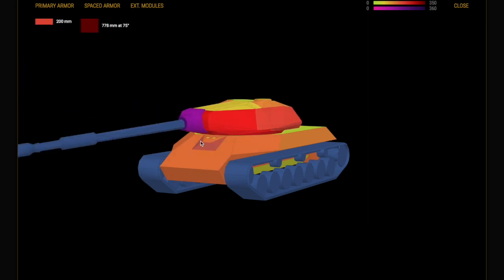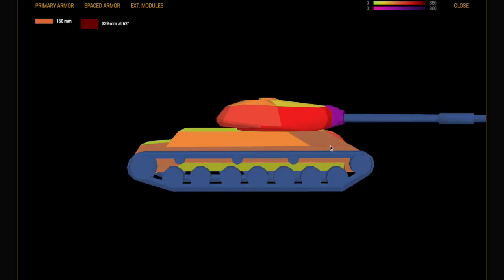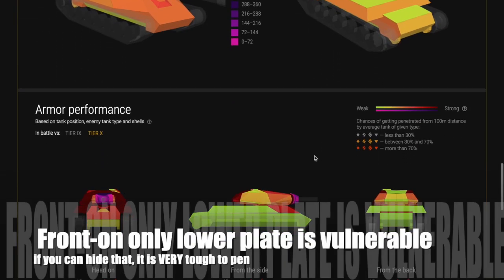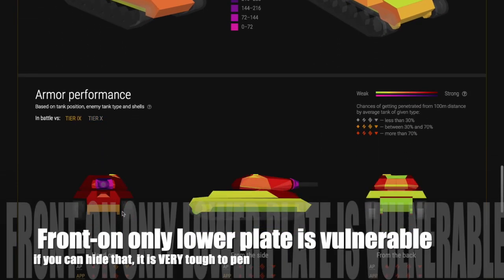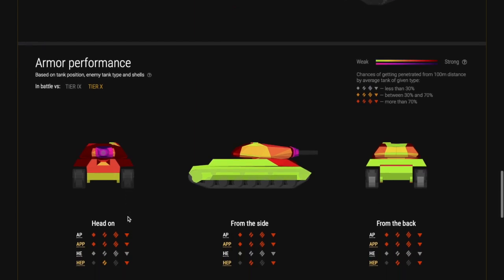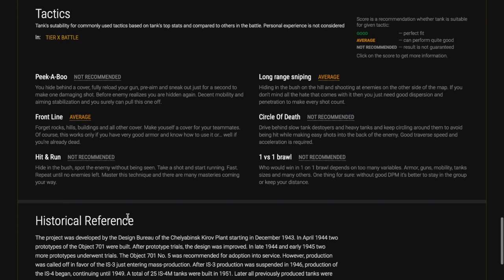The turret is really strong. Gun elevation is not bad, and gun depression — you know, 5 to 6 degrees — is really not what you expect in a heavy tank and not so important. If you are front on, only the lower plate is vulnerable — that's pretty much it. If you can hide that or create relative armour angles, you're going to get bounces, and you'll see that in the game we're about to look at.